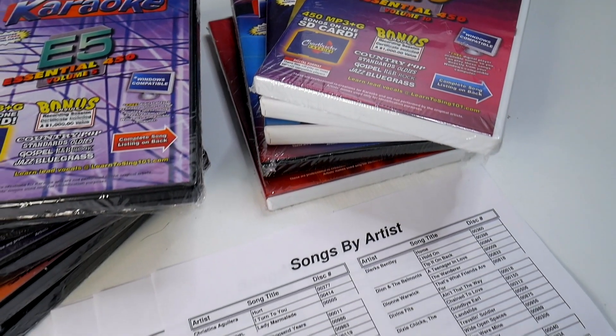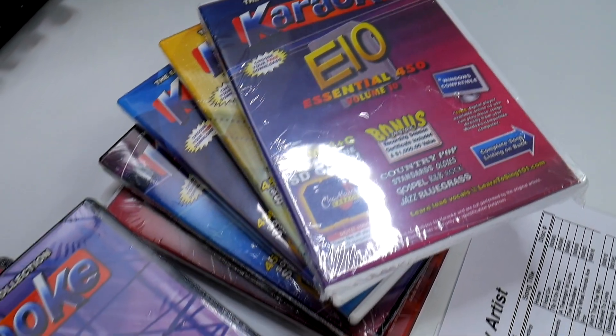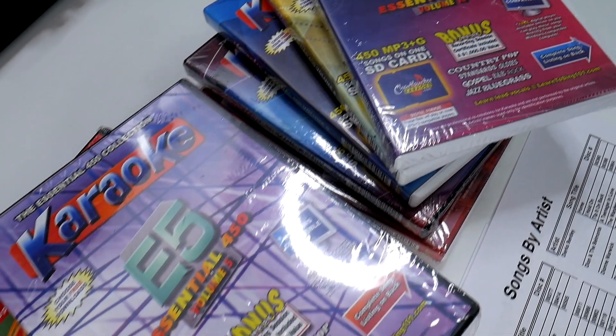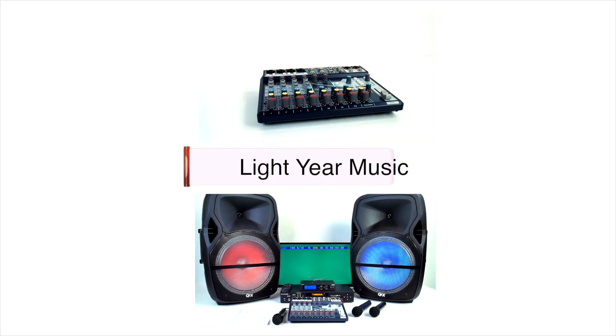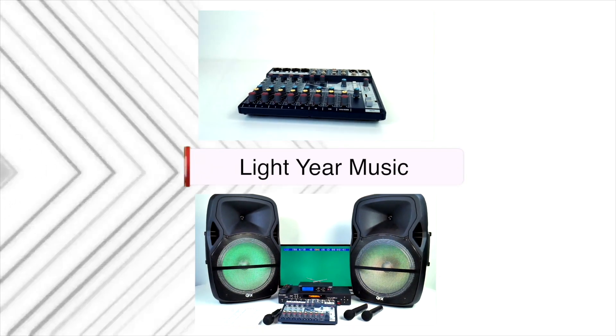Check out the price — we're running a sale and there's a limited supply left, so call us as soon as you're ready. Take a look, click the learn button, see more about this. We'll give you a book with it, printout sheets, whatever you need. Don't miss out on this one and only sale. Thank you for watching — Chuck at lightyearmusiccalm.